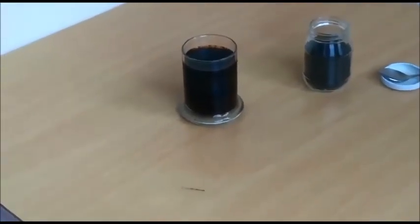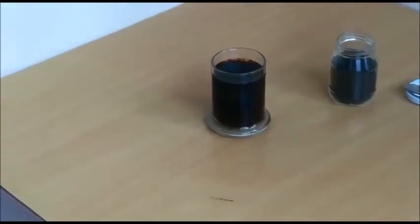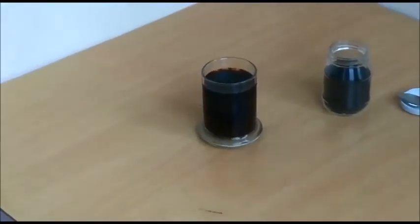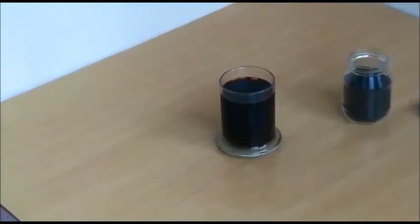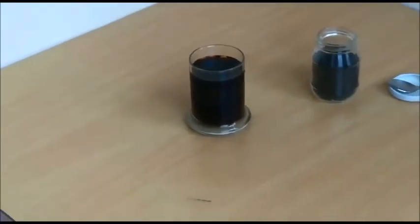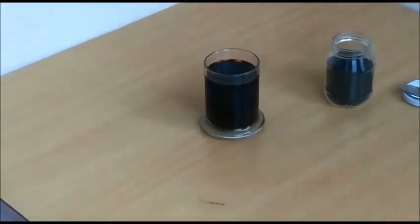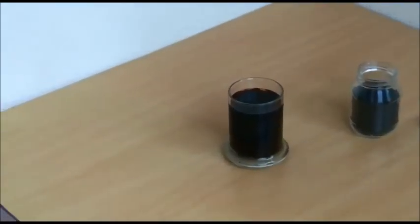Potassium humate contains a high amount of humic acid. Therefore, it regulates the soil, provides the pH balance, and increases the number of microorganisms in the soil. Thanks to these benefits, potassium humate significantly increases the farmer's productivity by up to 50% in agricultural use.